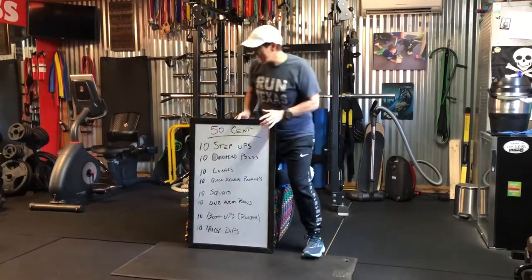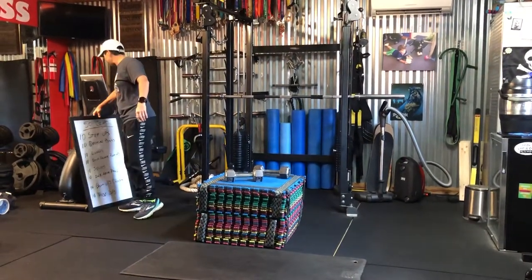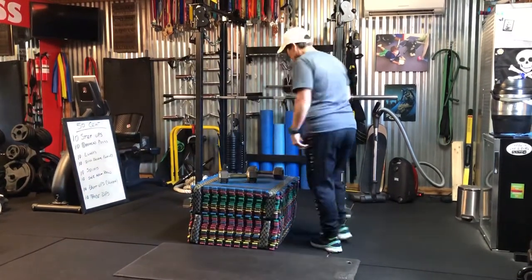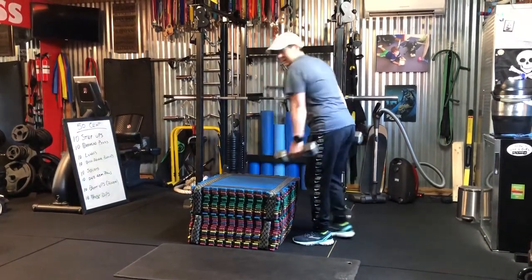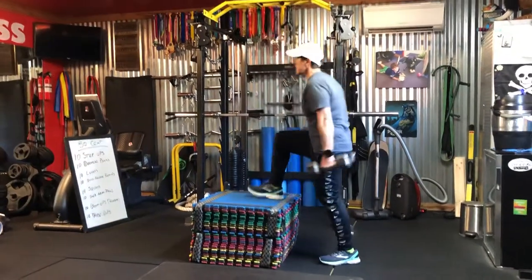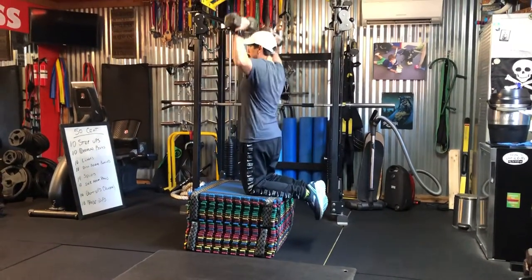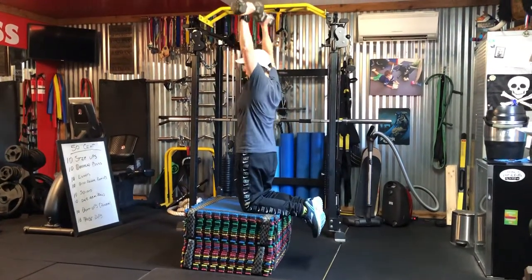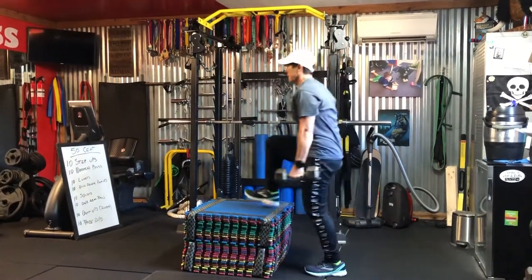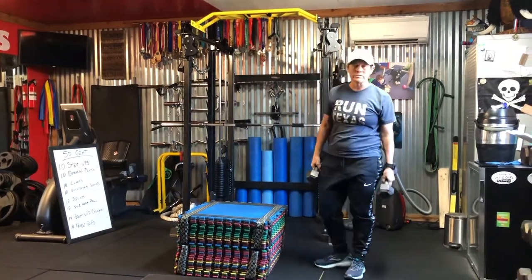Here's what's going to happen with our 50 cent workout. You might be wondering what that has to do with 50 — we're going to do each of those five times. So this is how I did it: I did my step ups, 10 step ups just like that with each leg, and then when I was finished with that I did 10 overhead press just like that. Then I went right back to 10 step ups on each leg until I got to 50.